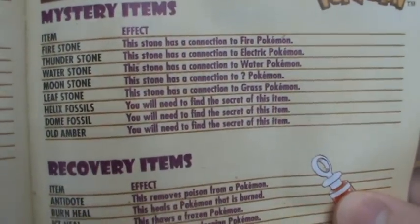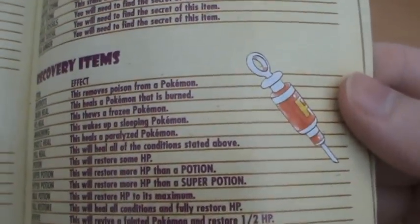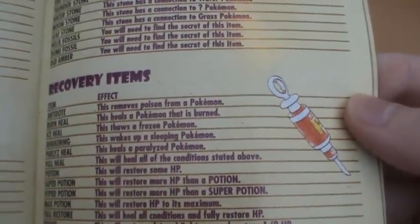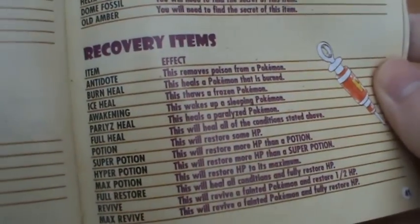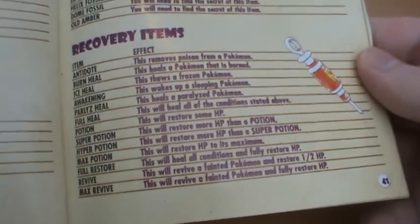For the Old Amber it just says 'you will need to find the secret of this item.' Then we have Recovery Items, and interestingly it actually shows a needle - a detail they don't usually go into for Pokemon games now. You've got Antidotes, Burn Heals, Revives, Full Restores, all that good stuff.